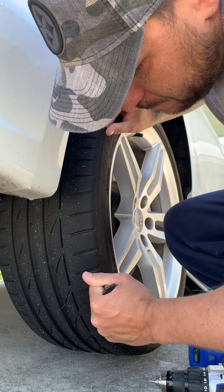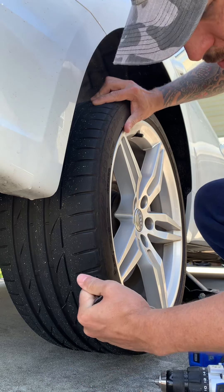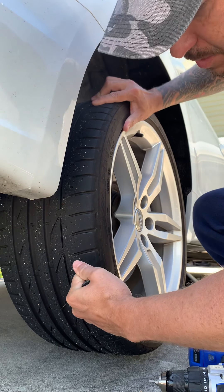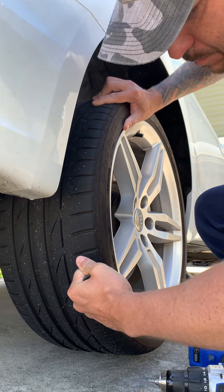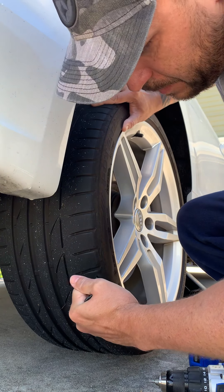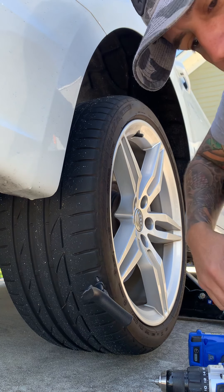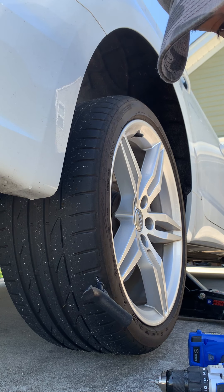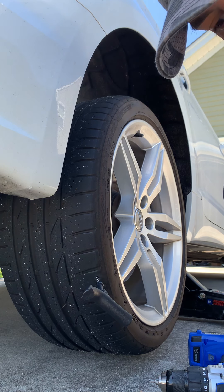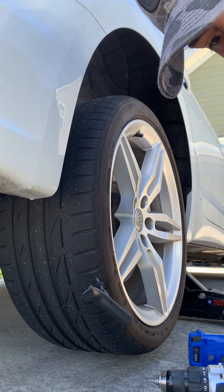Ram it in and out a few times. I'll leave that in there so it stops the air from coming out — that way I don't have to put as much air in later. I have one of those portable pumps.